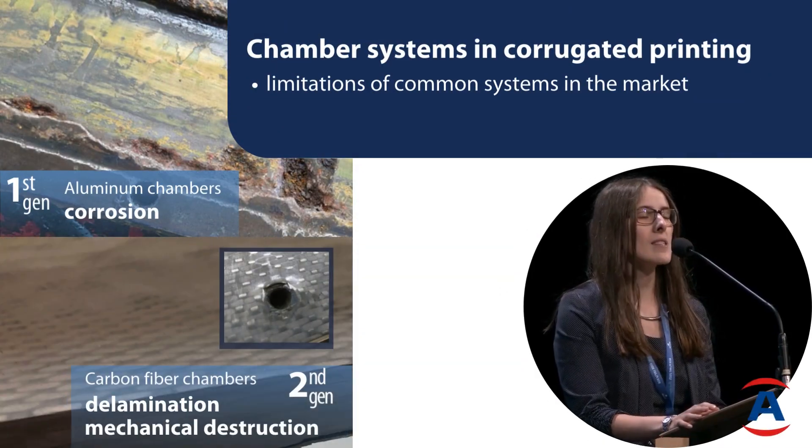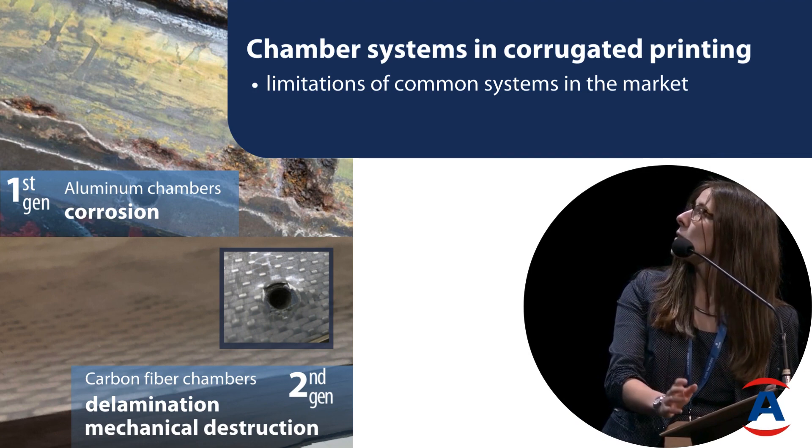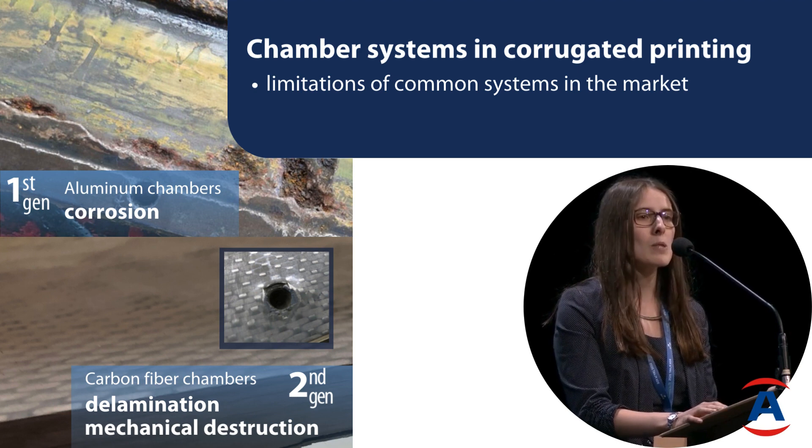If we look at the systems that we have, on the one hand we have aluminium chambers. We'd say this is the first generation of chambers on the market, and here a typical problem is of course corrosion.